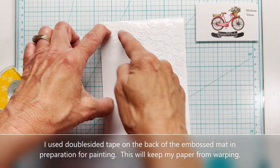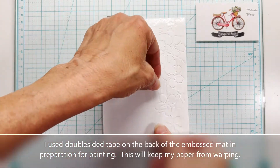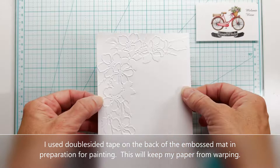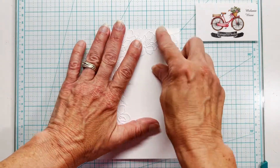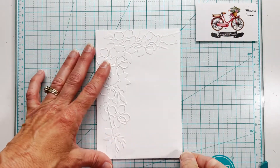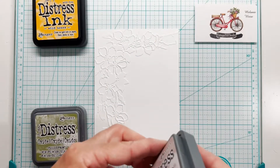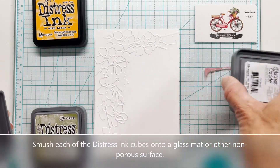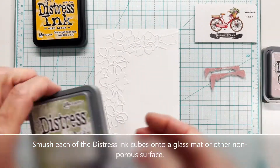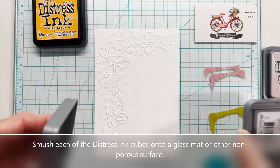I thought I would try this because I am going to be using a water brush and water tends to warp cardstock. I didn't want to border around my paper, so I used some double-sided tape and I'm sticking this directly on my glass mat just to keep my paper taut. You can see it's going to peel up very easily when I'm done. This is Victorian velvet and I've got peeled paint, using very minimal amounts on my glass mat.